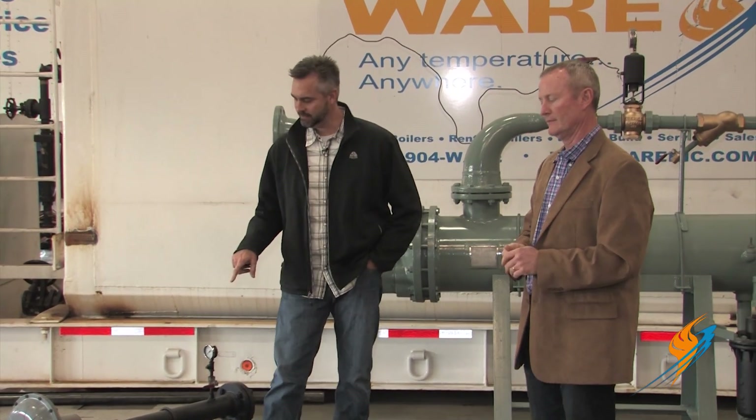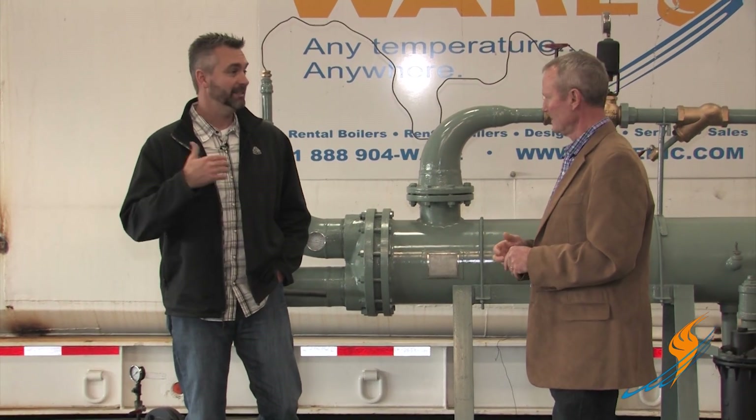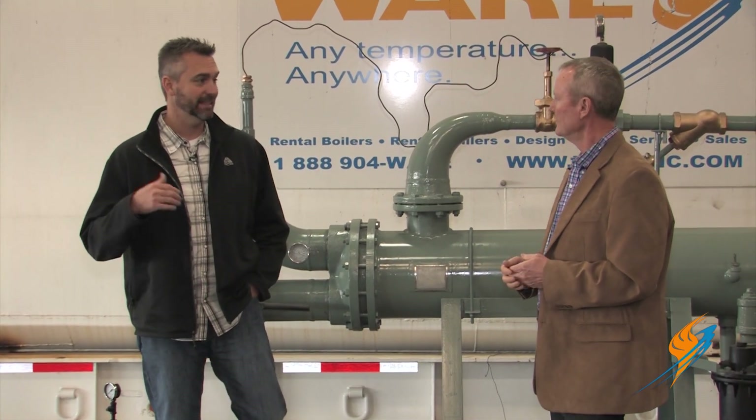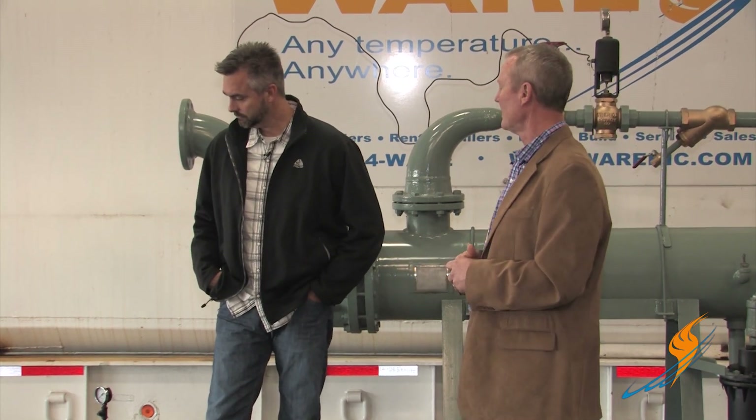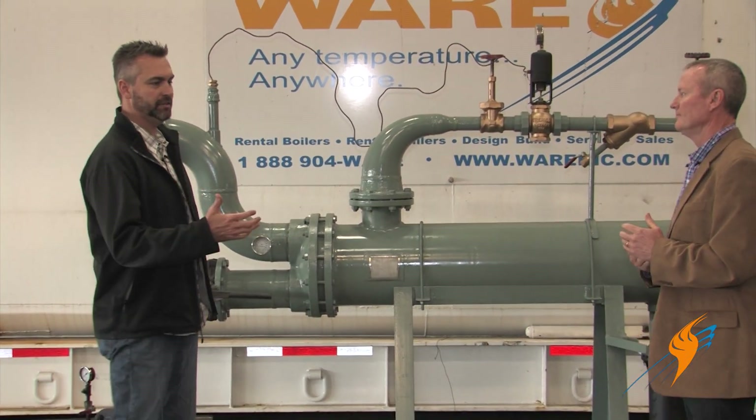I can remember when we were renting equipment without these packages — it was sometimes a mess. They'd get on the job site, gas pressures would be different, nothing would work, and the technician would have to unpipe everything. It delayed the entire project and made it a mess. These pre-engineered stations make it a lot easier.